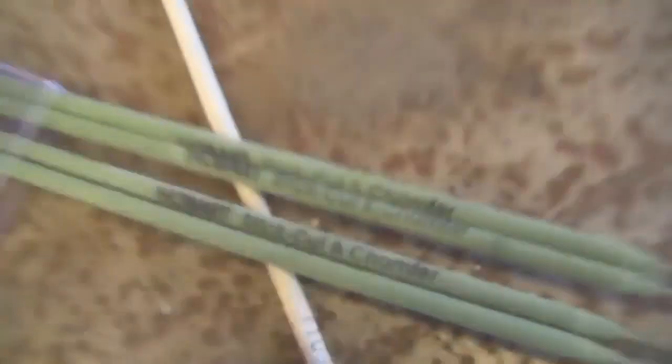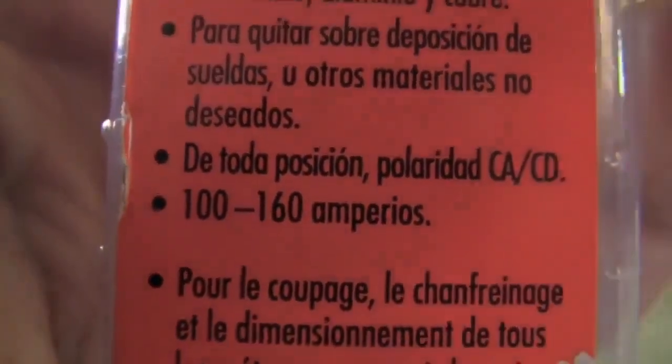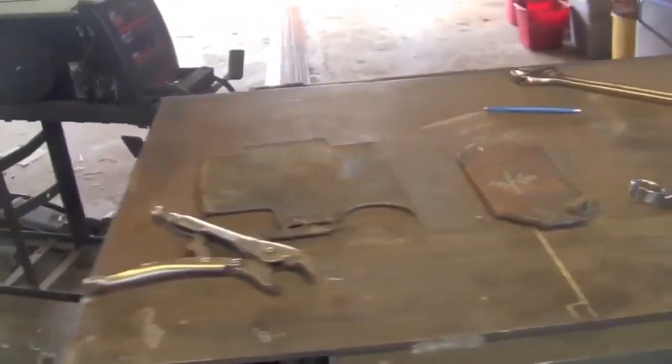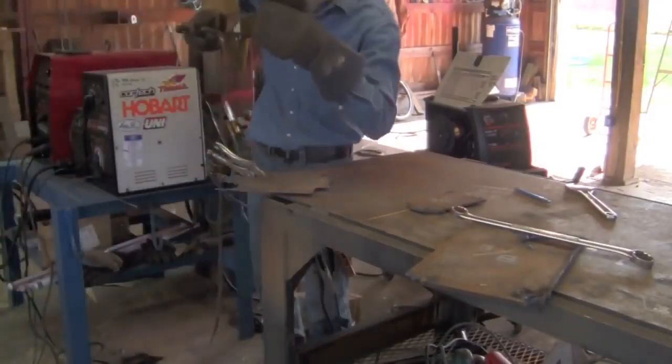With that said, let's try out some of these fancy Hobart Stick Cut and Chamfer electrodes. The front panel gives some information — according to the sticker you're only supposed to run these between 100 and 160 amps, and you can run them on whatever polarity you choose. I'm going to do this at 160 amps just to go with the sticker's recommendation. If there are any electrodes left after running through all three of those pieces at 160 amps, I'll crank it up to 225 since that's what I ran the 6011s on. This is a $2 electrode plus tax, so let's give it a shot.